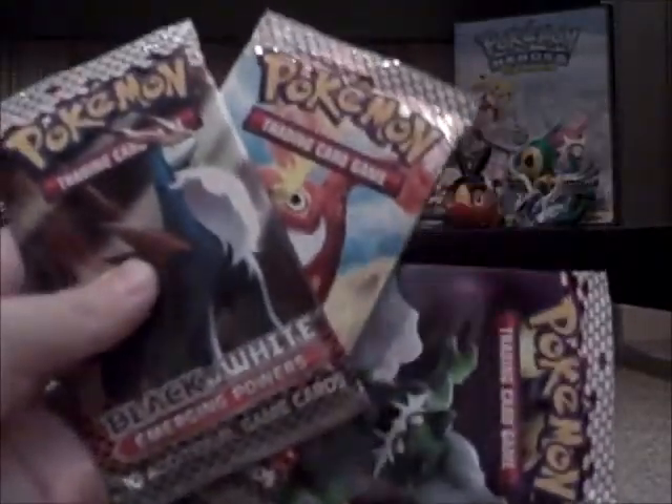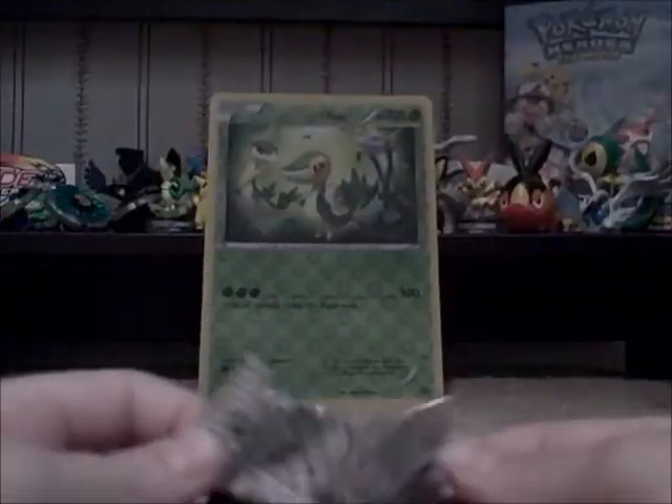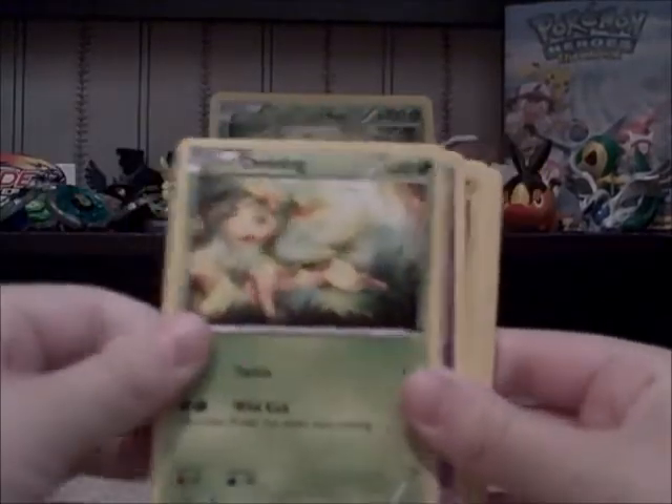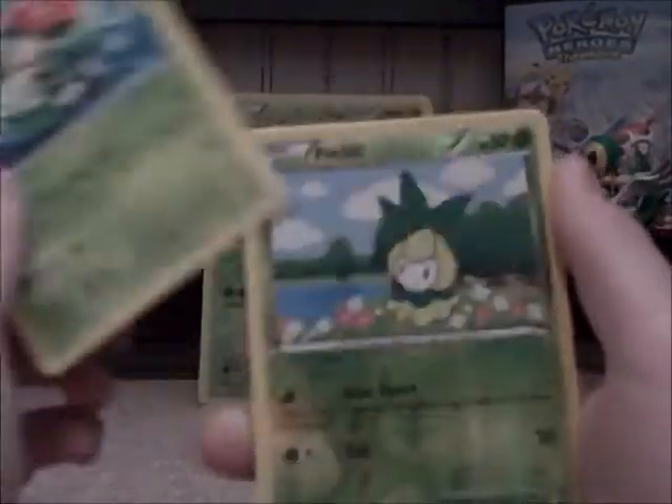We have a Cobalion pack, a Darmanitan pack, and a Tornadus pack. Let's start with the Tornadus pack. The Emerging Powers packs open so funny. From this pack we got: Petilil, Deerling, Venipede, Emolga, Ducklett, Ferrothorn — I don't believe I have this one yet — Boldore, Lilligant, Petilil Reverse Holo, and a Gigalith. I only have the pre-release version of Gigalith so it's not for trade. I don't believe the Reverse Holo Petilil is for trade either.